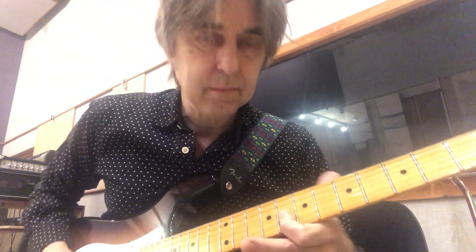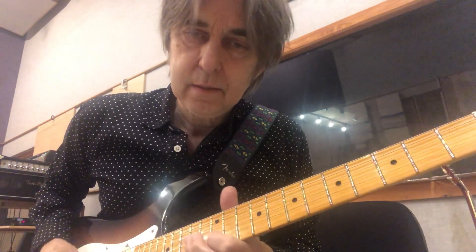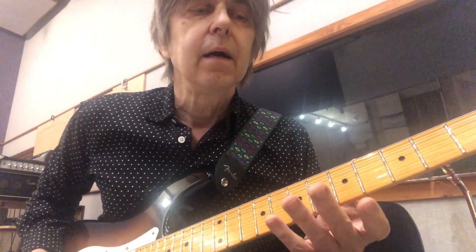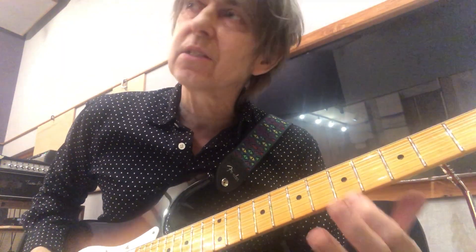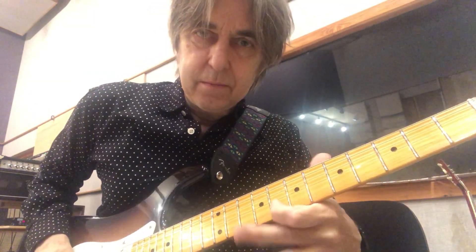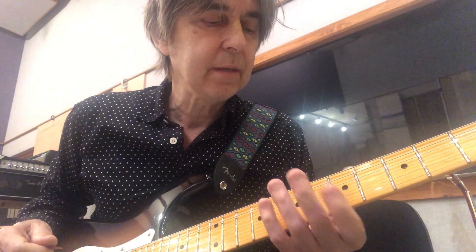Usually the two types of vibrato I use are: one where your hand is free — just without holding the neck — where you just vibrate the string. It takes some practice to get it.